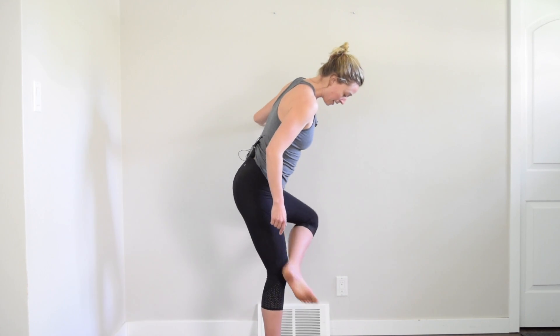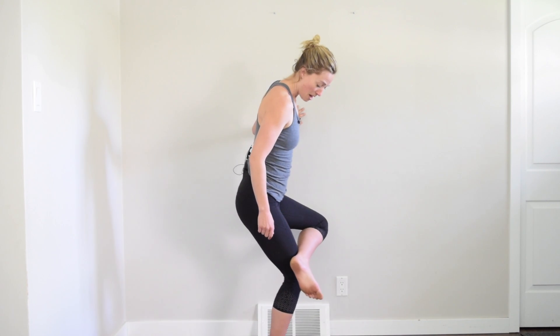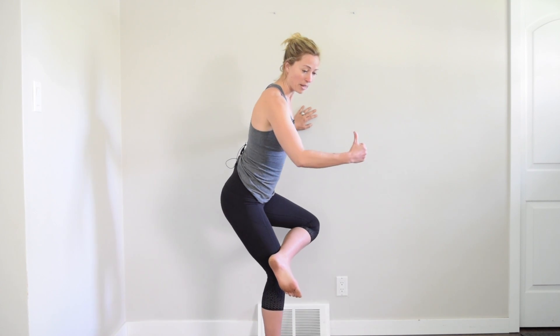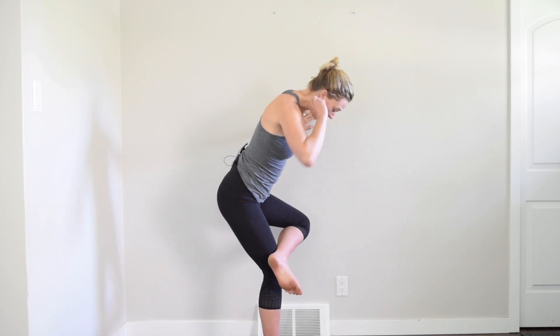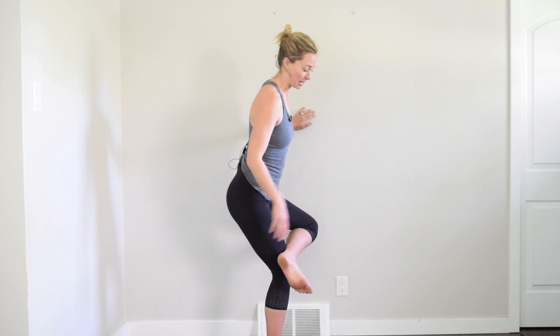The next piece of this is that this knee is going to try to stay over top of my ankle. I'm not going to let my knee move forward; instead I'm going to shift my hips back so that my knee is over top of my ankle and my shin is as vertical as I can make it.